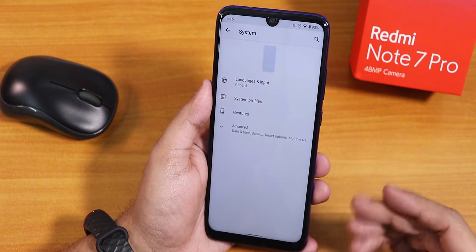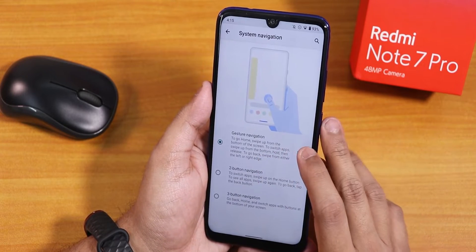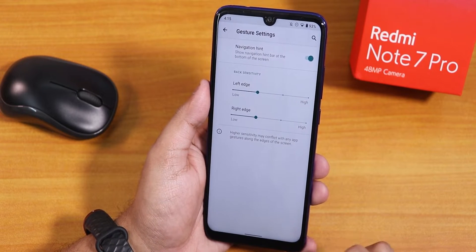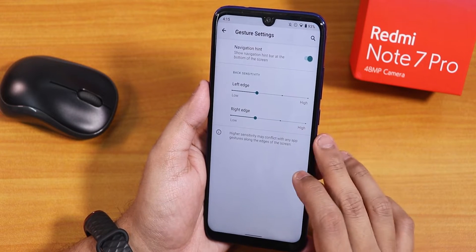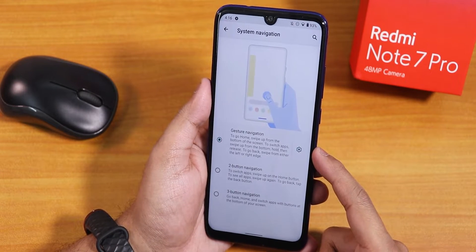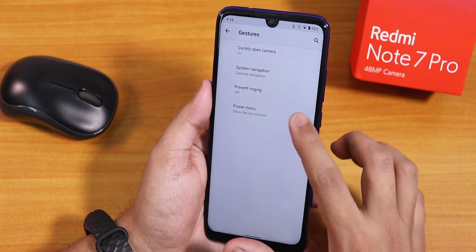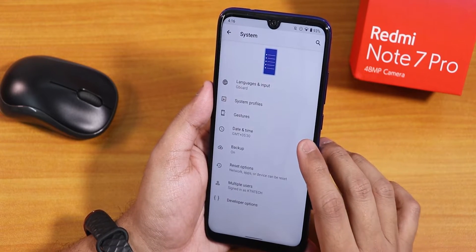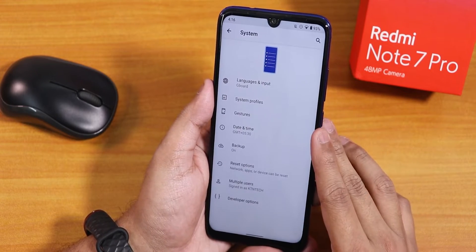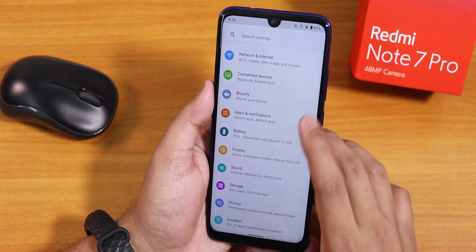In the system section there are animations. In gesture settings we have gesture navigation — in the full screen gesture settings there is a navigation hint but you cannot change the pill bar size. Two-button and three-button navigation are also available. There are options for quickly opening the camera, the power menu, and other things. System profiles can be disabled, and the default keyboard is Gboard.